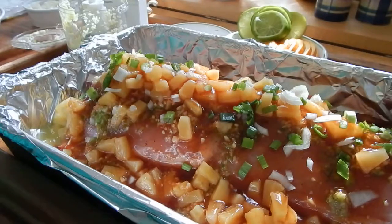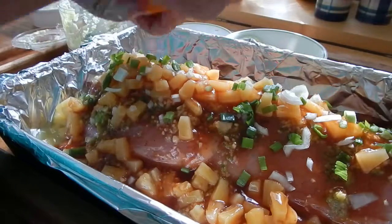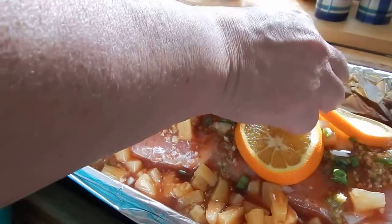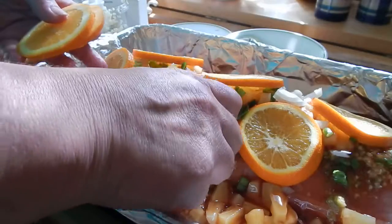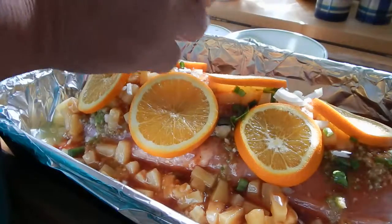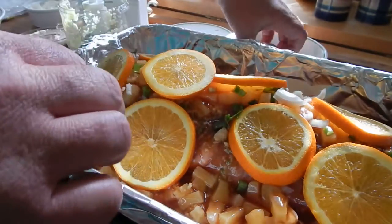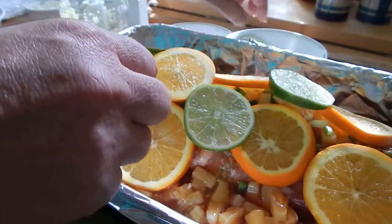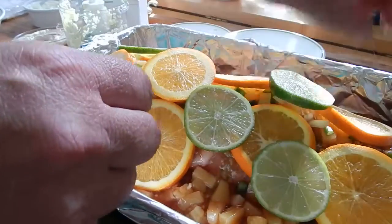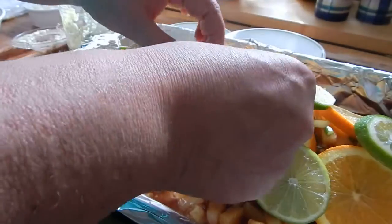You want it colorful and pretty — taste is everything. I definitely want that citrusy taste, so I'm going to put some orange slices on. Usually they'll stay on, and even if they go down it's not going to hurt anything. And a little bit of that.